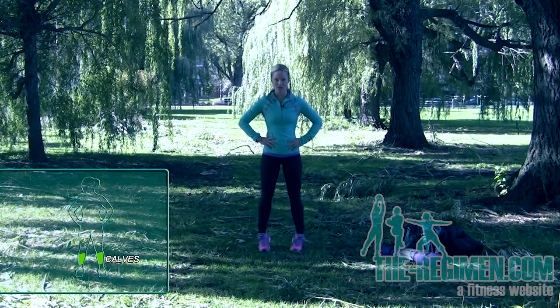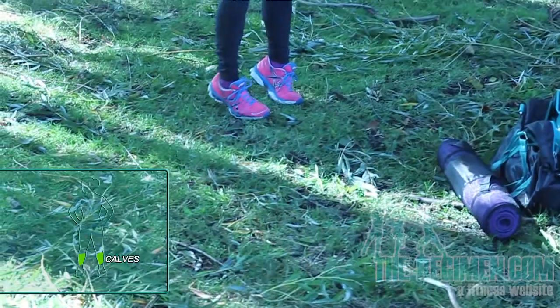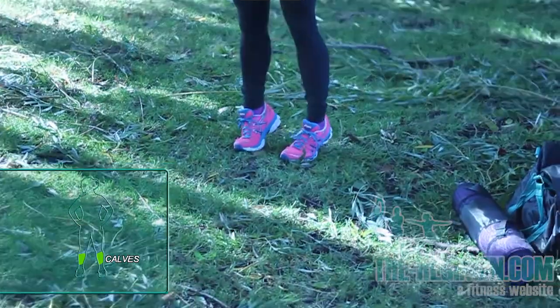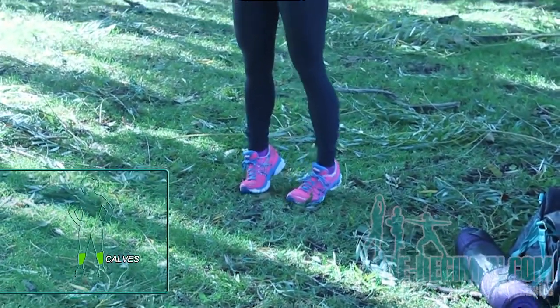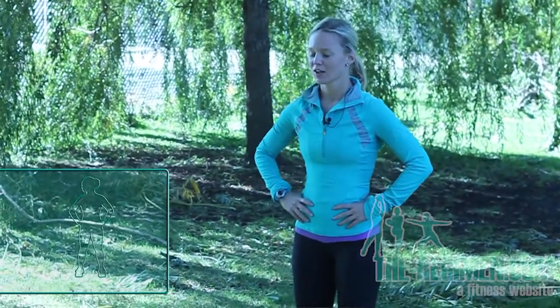Now I want you to bring those ankles out to the side and then back down. So you're going up, out, and then back down. It takes a little bit of balance. If you need to hold on to something, go ahead. No problem. So up, out, and back down.